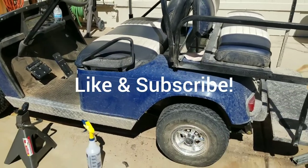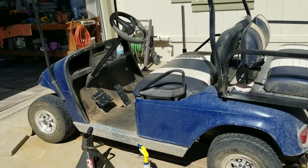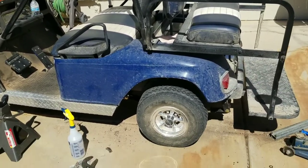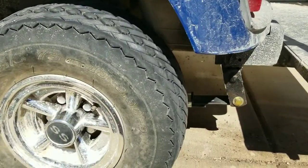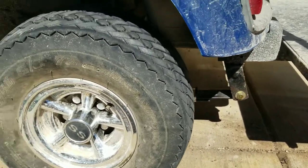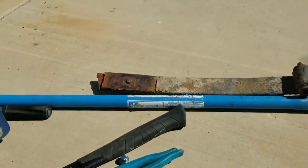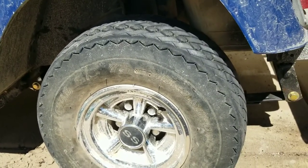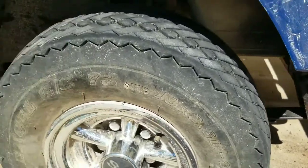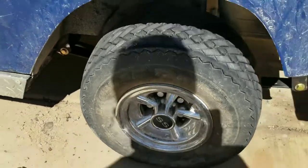We're back at it again. Today we're going to replace the leaf springs on this TXT Easy Go Golf Cart. We already replaced one side, so we'll show you how to do this side. That back leaf spring snapped pretty bad, so we put heavier duty ones on there. These are a two-leaf — we went to a three-leaf instead, a little bit heavier duty. Pretty easy.